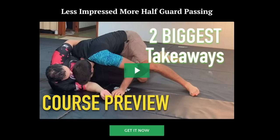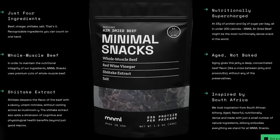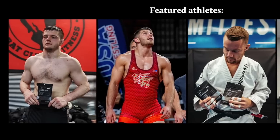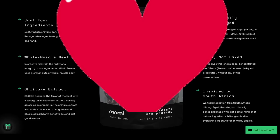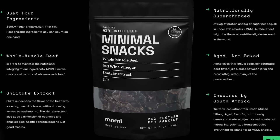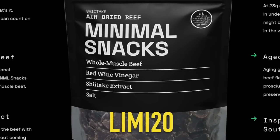If you want to support the channel, check out my instructional course on passing half guard. One happy customer has been Ryan, co-founder of a jerky company called Minimal Snacks. My wife and I tried it and she said it's better than mine — and it only has four ingredients. Use code LEAMY20 for 20% off your order.